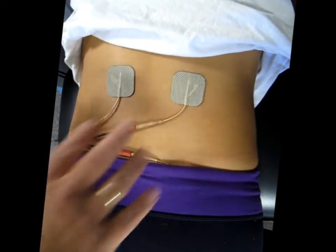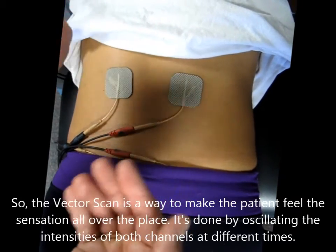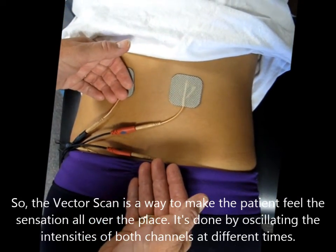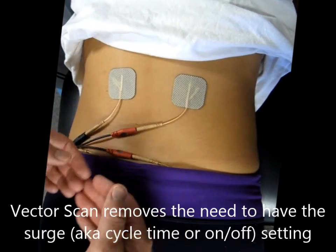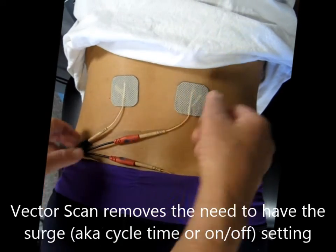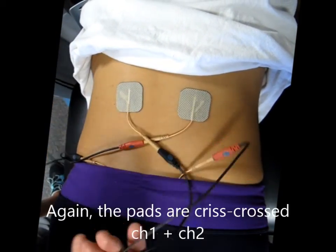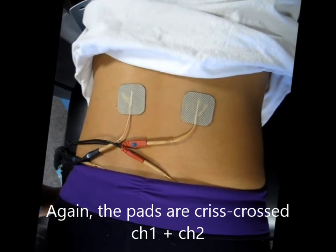It should be going off and on and sweeping on and off. When you have the vector scanning with intensity levels that are stronger and then less strong, that will cause a prevention of accommodation. Plus, it removes the need to surge with the cycle 5 on, 1 off. This is channel 1 and this is channel 2. And that's pretty much it — thank you.